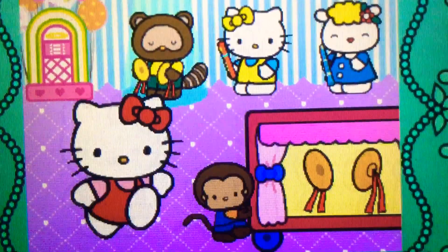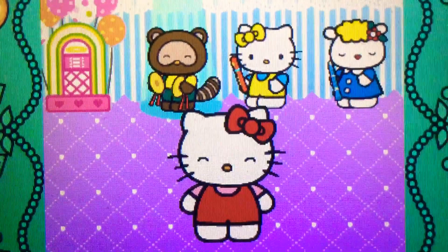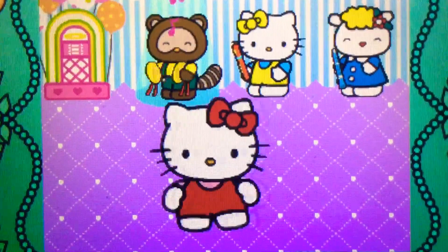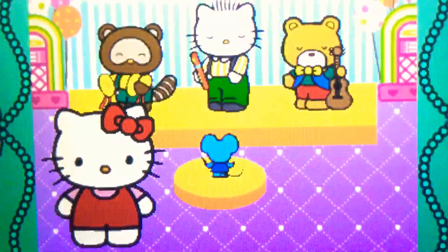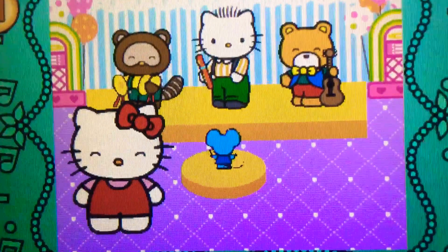Wow! They're cymbals. They belong to the percussion family. Wow! Hello Kitty has made a band.